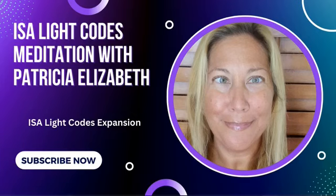Hi, this is Patricia Elizabeth with your ISA Light Code Expansion Meditation. Please make certain that you are in a safe place and not walking, driving, or operating any type of machinery while listening to this recording.